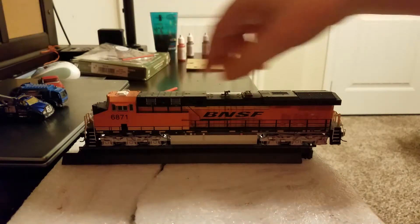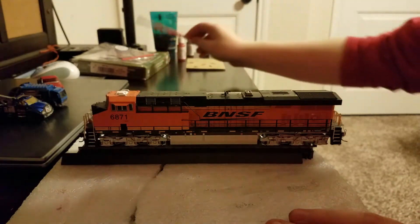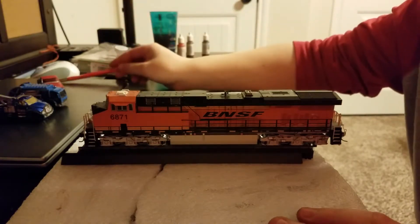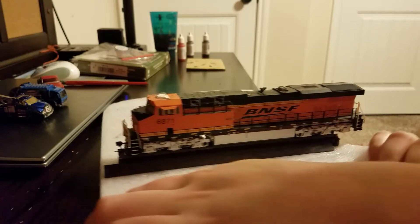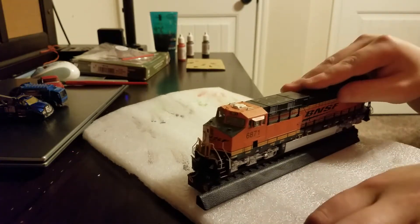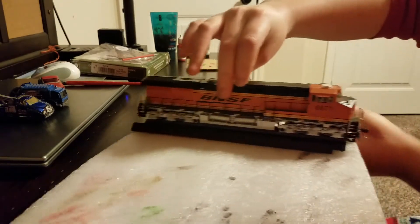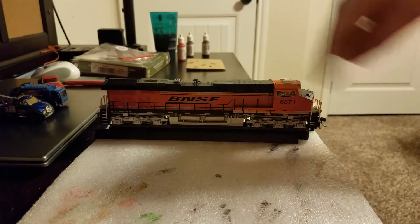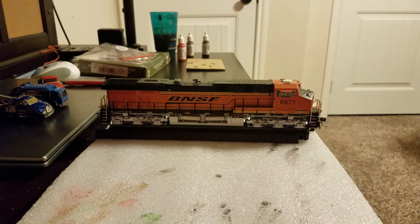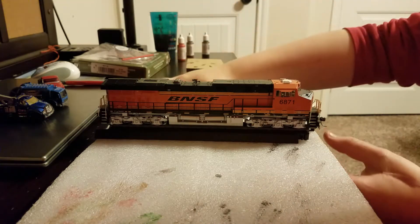So let's turn the model around and I'll show you what it looks like. You can see the panel lines aren't as accented on this side — you can tell a little bit, but they're not popping with color. They're not there, they're not accented.